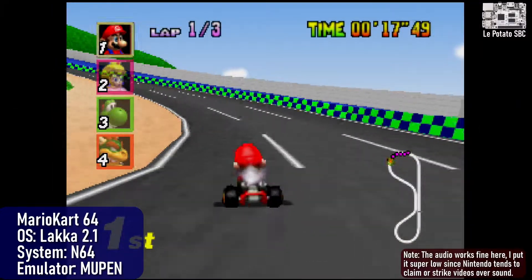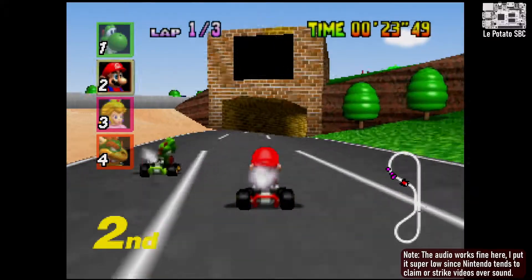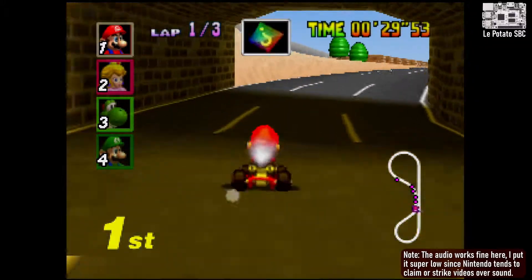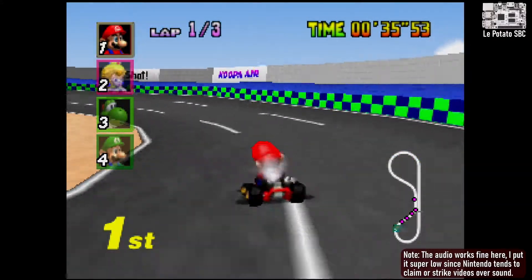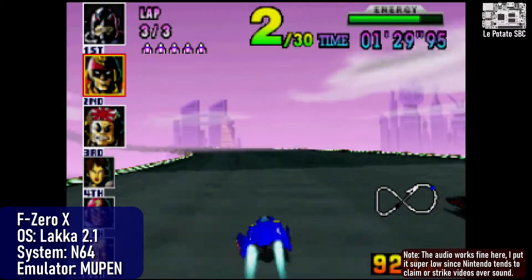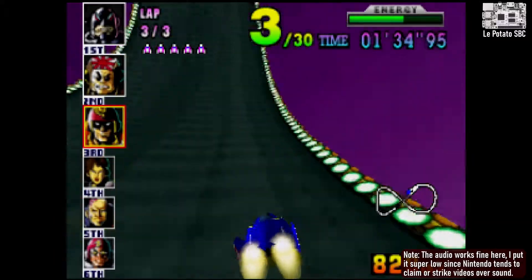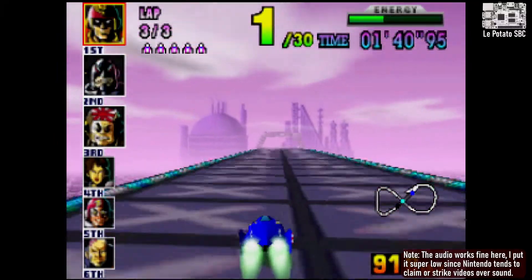Nintendo 64 is always a bit of an issue for most cheap single board computers, and it's still the same deal here. You'll get some games that run okay, some that don't, and some that are inconsistent throughout. Mario Kart is an easier game to run and it runs pretty well, at least using MuPen. Parallel is also available if you run into something that has issues in MuPen. Here's the much faster F-Zero X running at a glorious 60 frames per second on the potato. You can run some N64 games at either full speed or close to it, but expect lots of games to have issues.